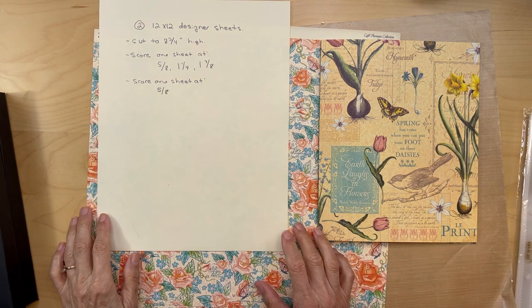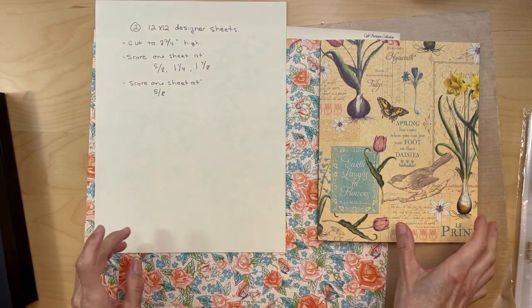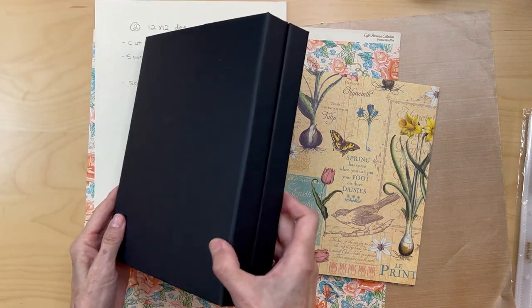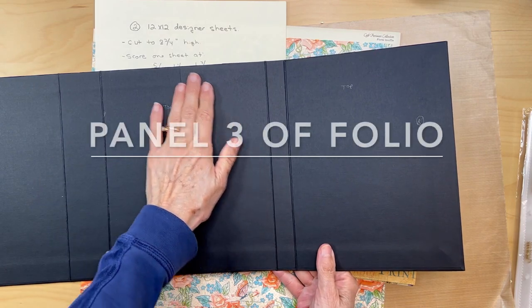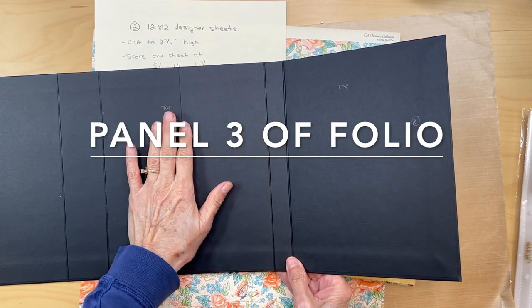Hello, it's Carla from Scrap and Create. Today we are going to be building our recipe folder. We already built our base. The recipe folder is going to be in this slot right here. Here's the back, and here's where the recipe folder will go.